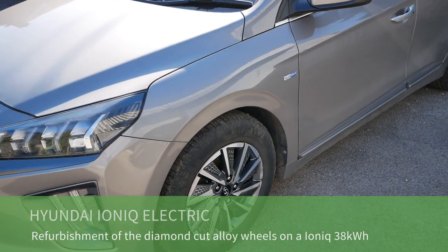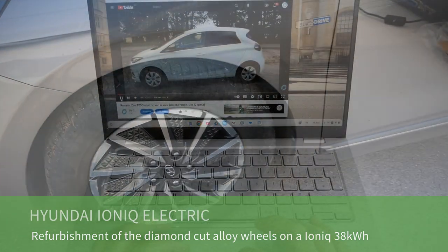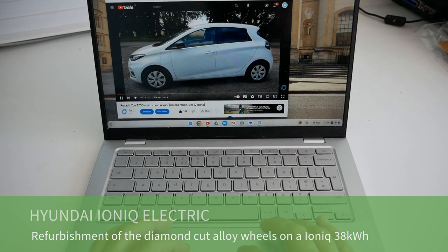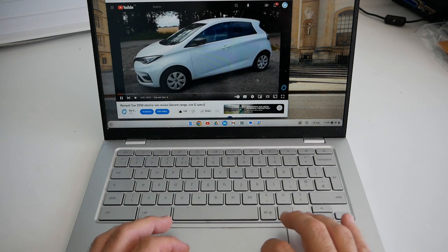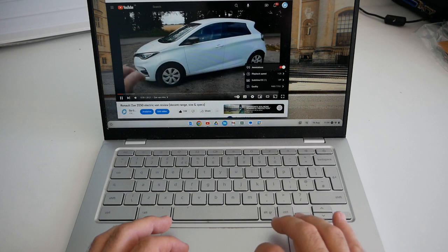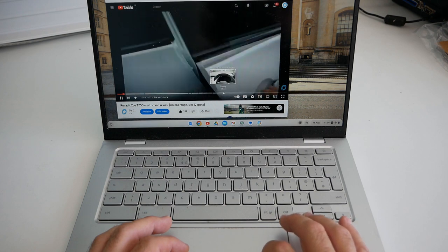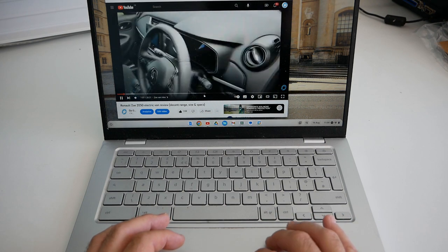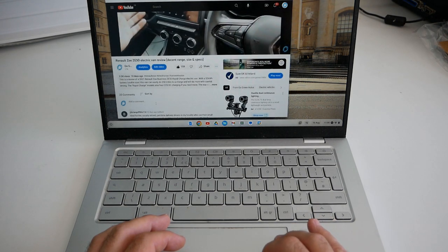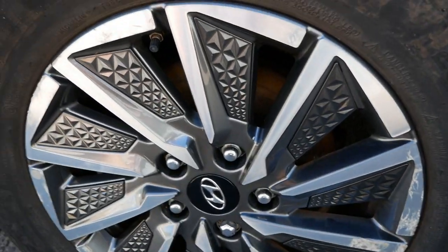This is a Hyundai Ioniq electric and I'm going to look at the alloy wheels on these vehicles. Just a couple of features on YouTube to help you with long videos: under settings you can adjust the playback speed, and at the bottom of the screen you've got chapters where you can jump to relevant sections. Please remember to add your comments or questions below the video and also subscribe. Enjoy the video.